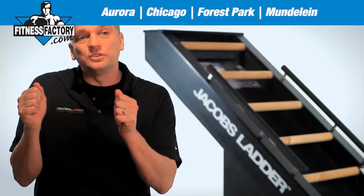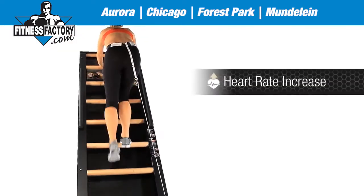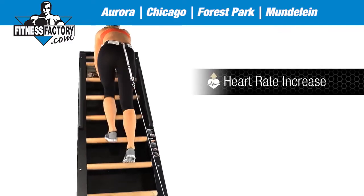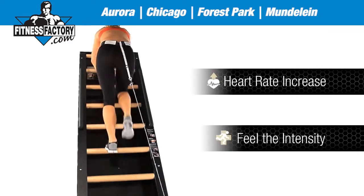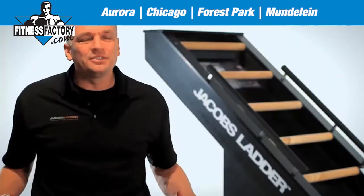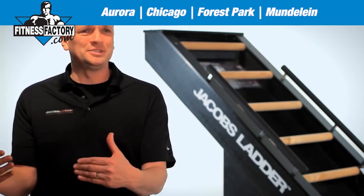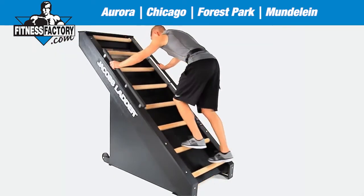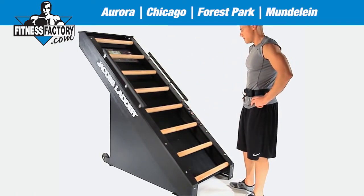The user is first intrigued that it can be a very intense workout. They're going to notice their heart rate go up faster than on most products out in the market today. They're going to feel the intensity where they should — in their muscles, not in their joints. They're not going to feel it in their hips, knees, or ankles, and that's not going to force them to stop working out. It's really going to be the intensity in their muscles and their heart that finishes the workout.